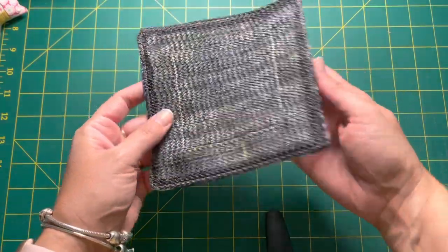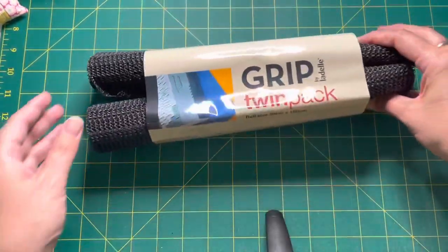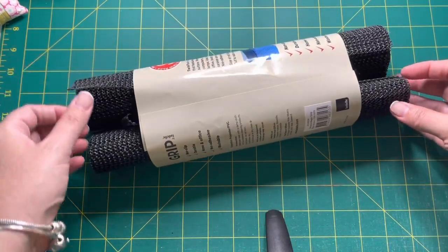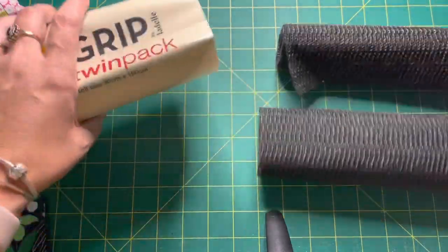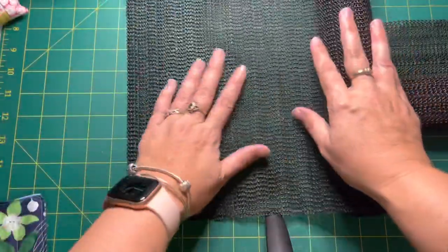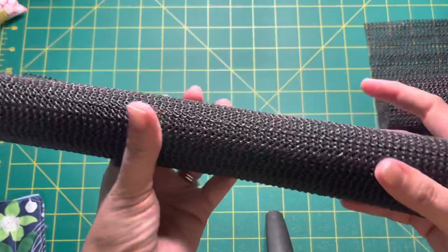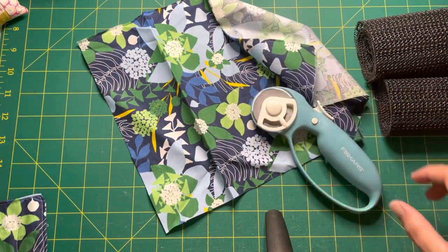To make this jar opener we are going to need a few things. The first thing you'll need is some grip vinyl plastic — I got this from a cheap shop, it's quite inexpensive and often comes in big rolls. A lot of people use it to line their drawers to keep things in place. It's just a rubber-type material. You'll also need some scrap fabric, a rotary cutter, and a ruler.